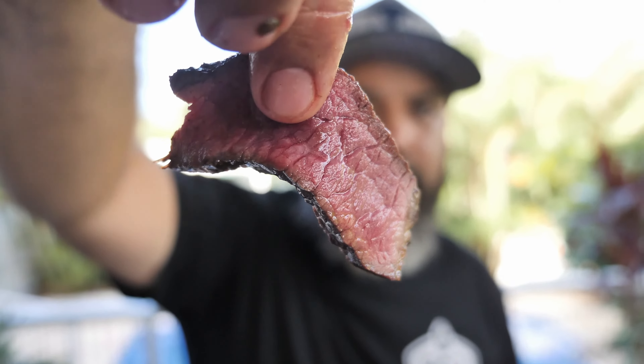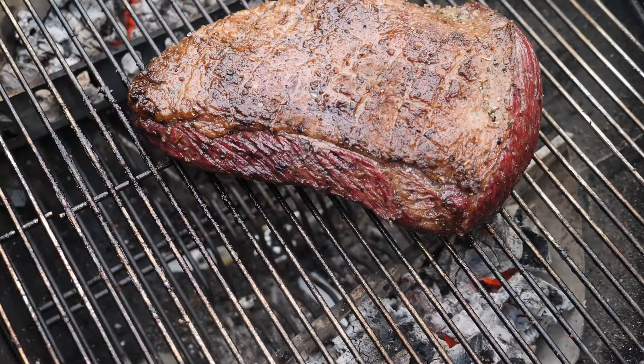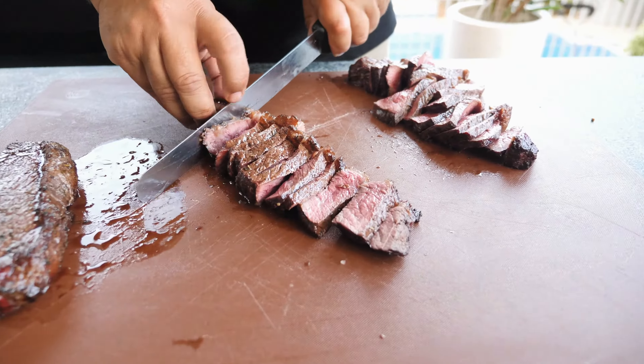Today we're gonna talk about rum cap. My name is Adriano from BRZ Food and I'm Brazilian, and I'm gonna teach you guys how to cook a perfect rum cap, otherwise known as picanha.